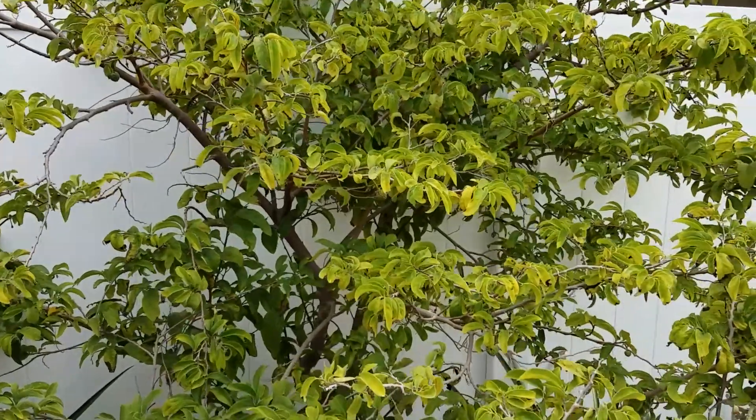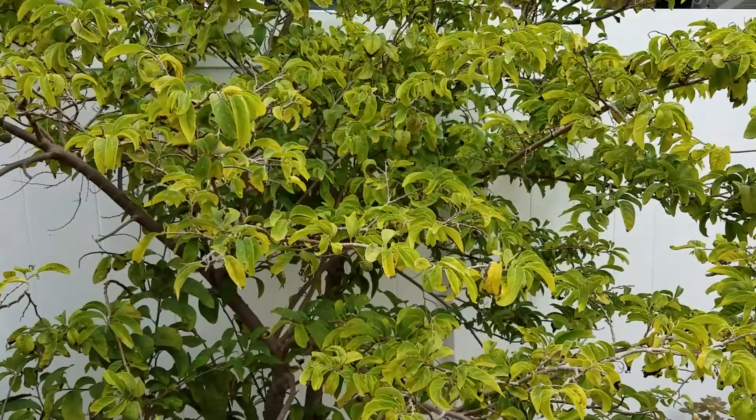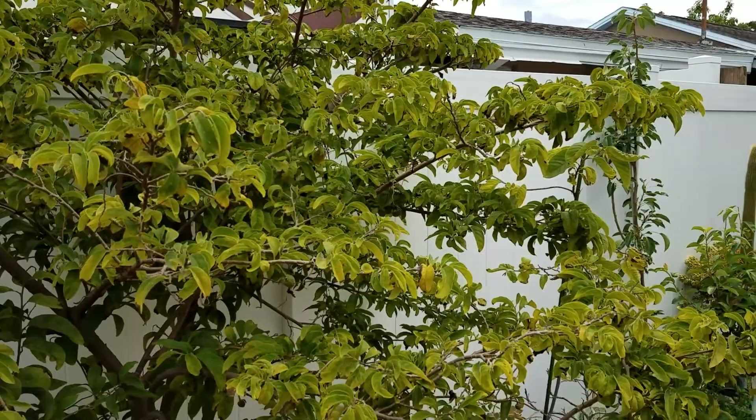Good day folks. Just another update. Just so you know, I've been growing Annona trees for quite a few years — I don't even know how many years actually — but I know a good bit about them.